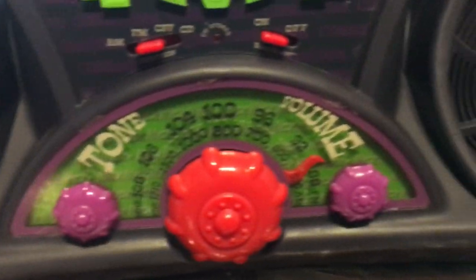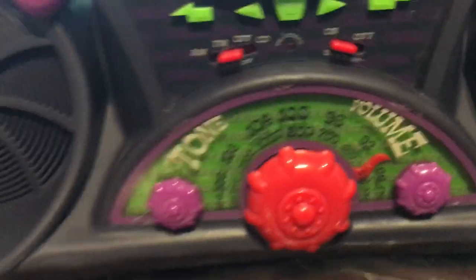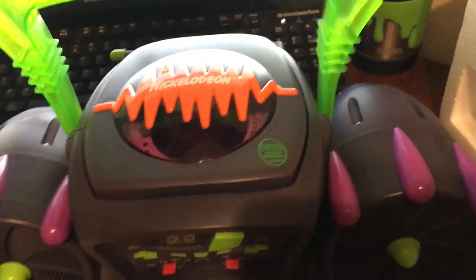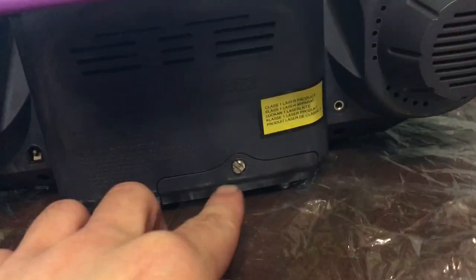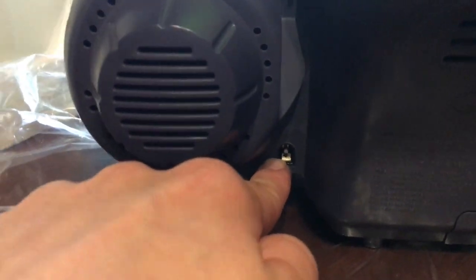You can see that there is plastic still on there — it's in awesome condition. Watch, you're gonna hear it lock. See, now it's locked, so you're able to do stuff like that. It has an antenna right here, this is where you would put the batteries, that's the headphone jack, and this is the power jack.